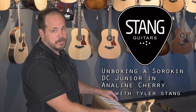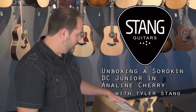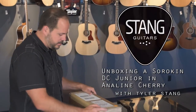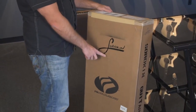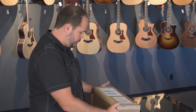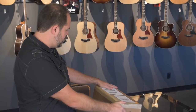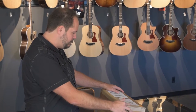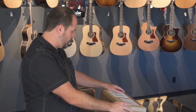Hi there, Tyler with Stan Guitars here with one of our quick unboxing videos. We have a really special one in today. This is the very first Sorokin guitar ever released for sale. Who's Sorokin you might be asking? He's an Edmonton, Alberta builder — our hometown — and he's doing absolutely magnificent guitars.